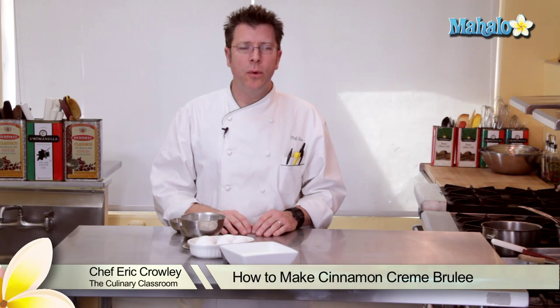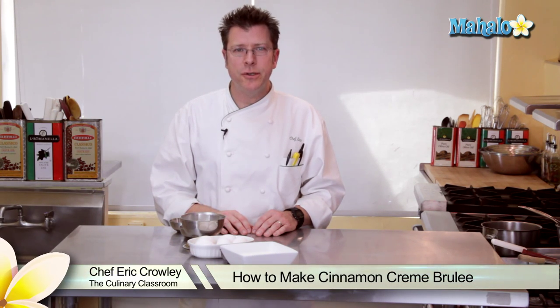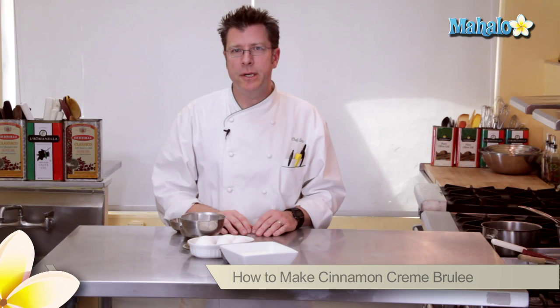Hi there, I'm Chef Eric Crowley, owner of the Culinary Classroom in West Los Angeles, and today we are going to make cinnamon creme brulee.